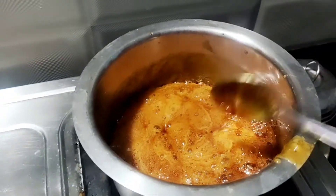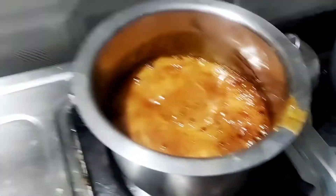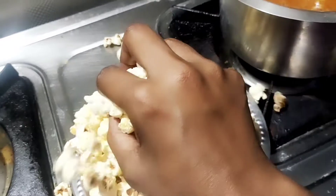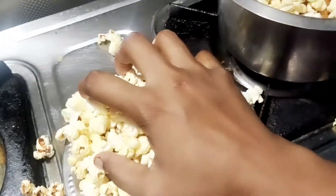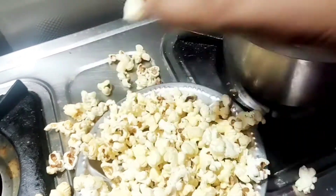Now the popcorn will be washed. Everyone uses a kshukar to make the coating as smooth as possible with the ingredients. After that, you can use a kshukar to make it.